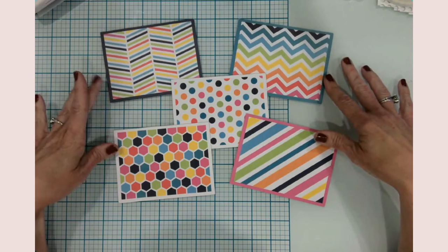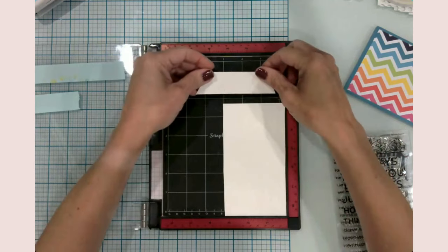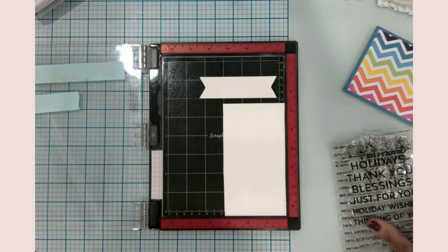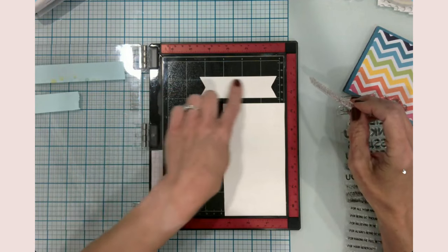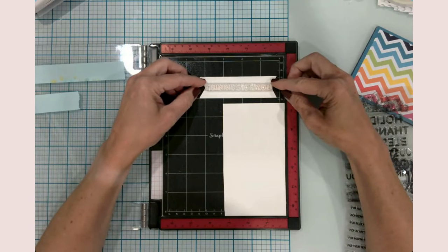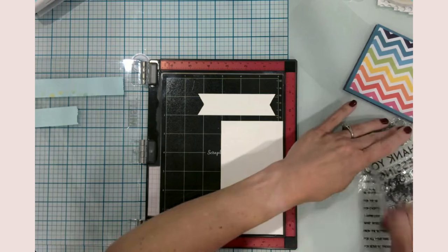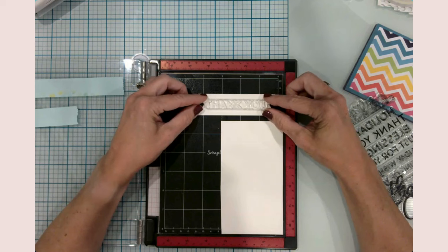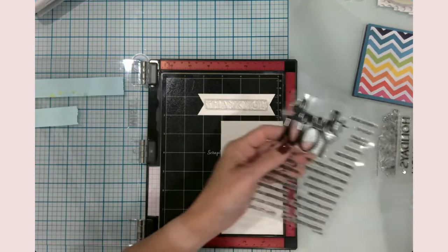I'm going to do a variety of different things for each card. First I want to get the stamping part done so the ink can dry. I used my Cricut to cut out one of these banners using the shapes, and I'm figuring out what text fits best. It looks like 'thank you' is going to give the best look here, so I'm going to put that there.